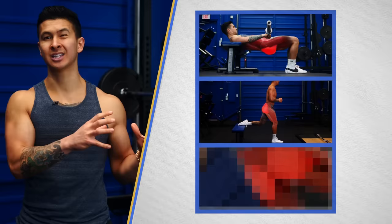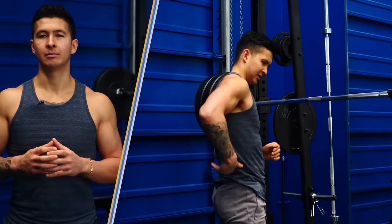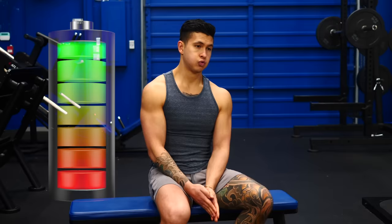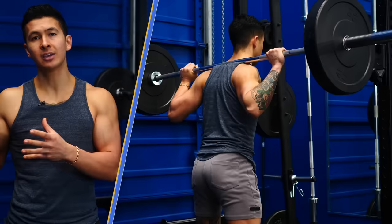So far we've activated the glutes and worked them in a really deep stretch. But there's one more exercise I've been throwing into the end of my workout that's been making all the difference: squats. Like many others, I would always do heavy back squats at the beginning of my leg days, but I'd usually end up feeling them more in my lower back or other muscles instead of my glutes. Also, after just a few heavy sets, I'd be gassed for the rest of the workout. By moving squats to last, I don't need to go nearly as heavy, yet my glutes are still working just as hard, if not harder.